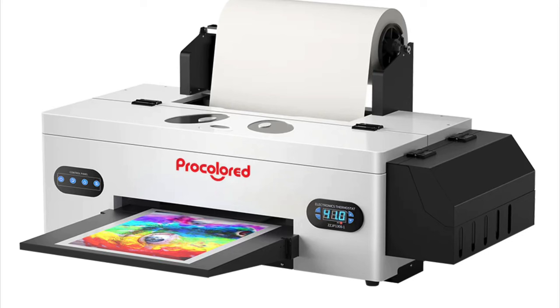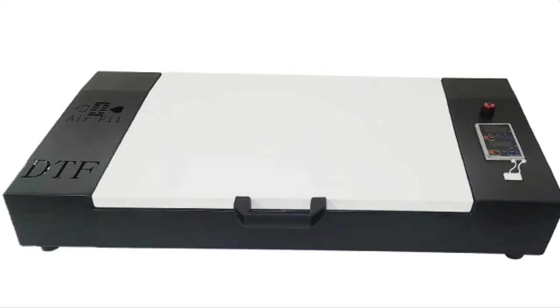In this video I'm going to be giving you a review of the ProColored L1800 DTF printer and the oven that comes along with it. This is not a plug-and-play device — I will put that out there right now. There is a little bit of prep work that you have to do on your computer in order to set this up and get it to work, but don't worry because I'm going to show you how to find the instructions on how to do that.